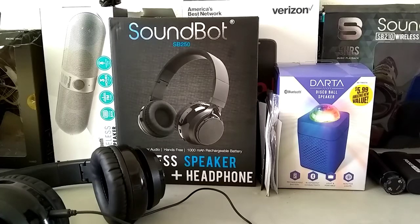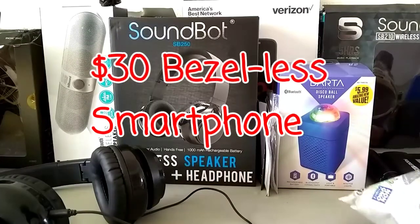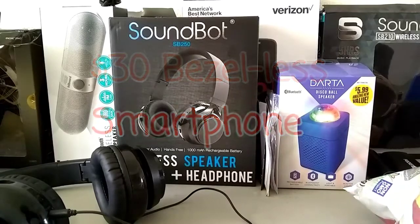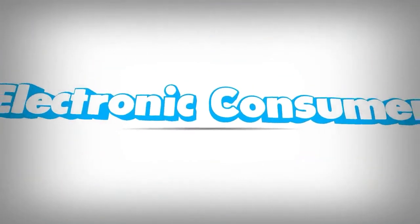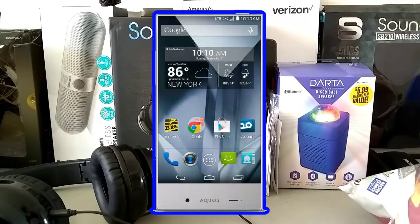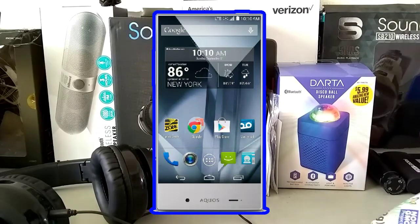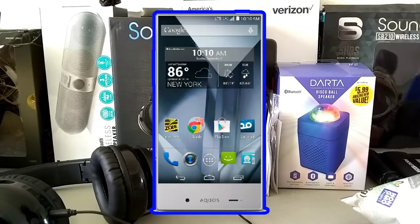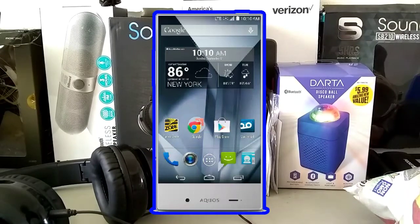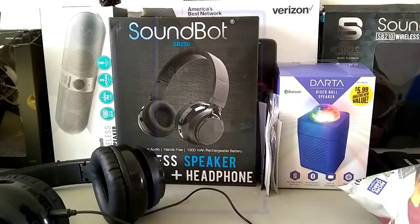Hey everyone, this is Electronic Consumer back in a brand new video. Today I'll be showing you a bezel-less smartphone under 30 bucks. So if you don't know what a bezel-less smartphone is, it's basically a smartphone with no sidebars to place your hand on. As you can see in this image, at the very top there's no camera and nothing to place your hand on.